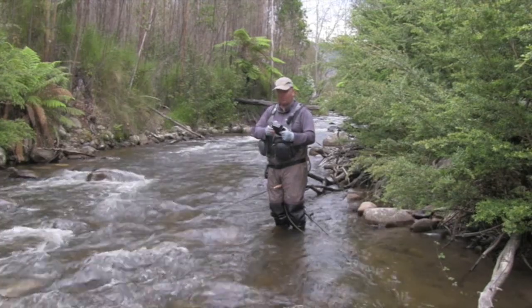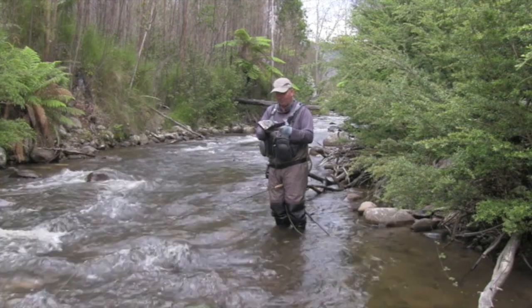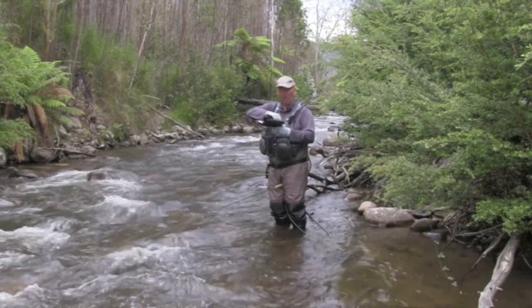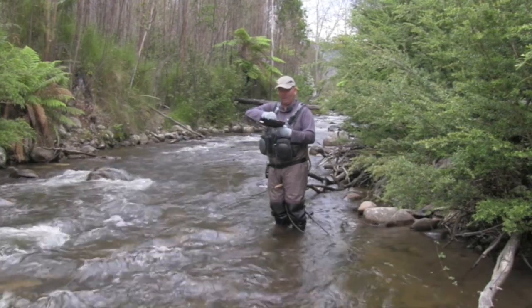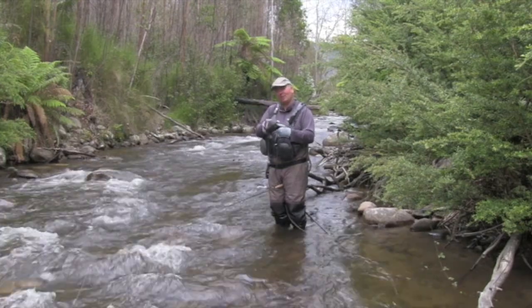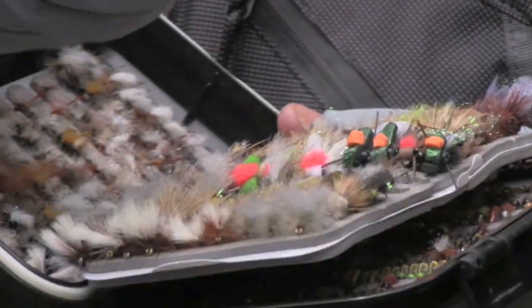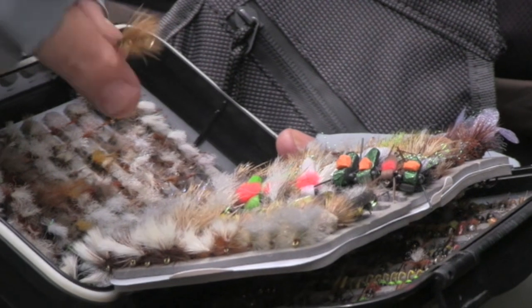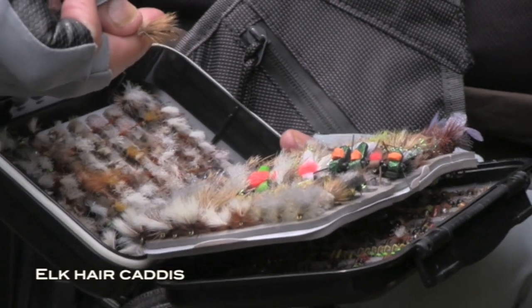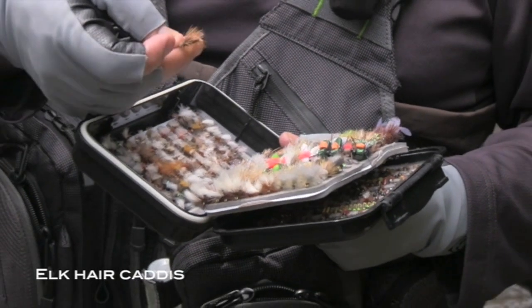So what we'll do is go to a similar sort of pattern in a smaller size, and they'll generally take a smaller fly much more readily than they will a large one. Just got to try different things until you come up with something that's working, and then just stick with that. We'll get a little elk hair caddis, a little bit smaller than what we have been using, still very visible, and hopefully that'll do the trick.